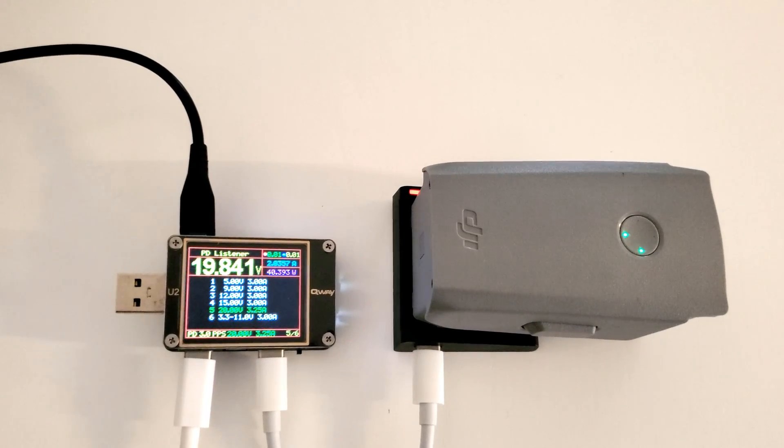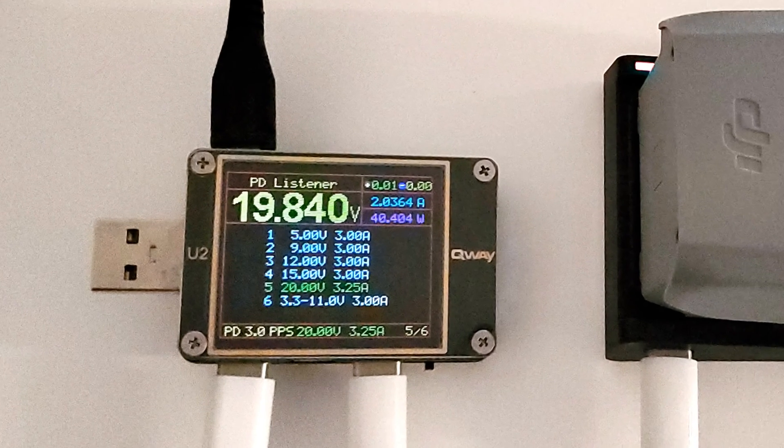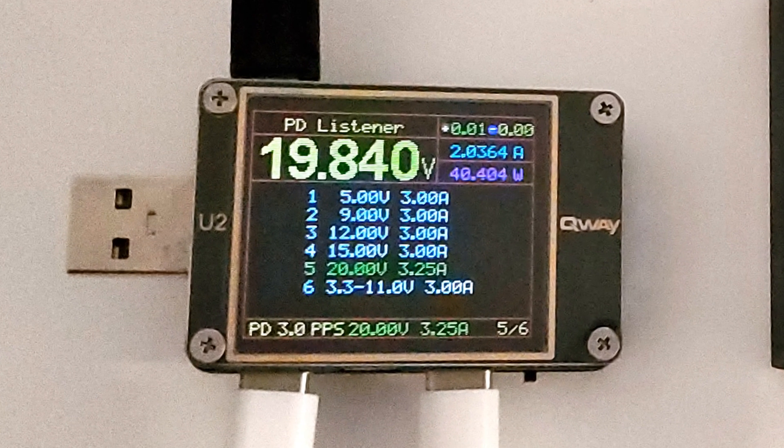One detail we noticed is that unlike what the manual says, the charger requests the USB-C power level of 15 volts, in addition to 5, 9, 12, and 20 volts, so it should work even with older Apple 15 volt USB-C chargers.